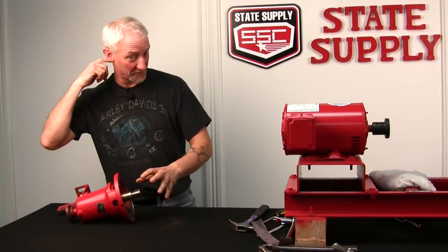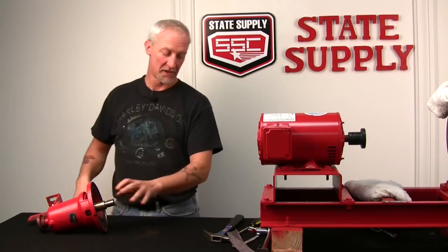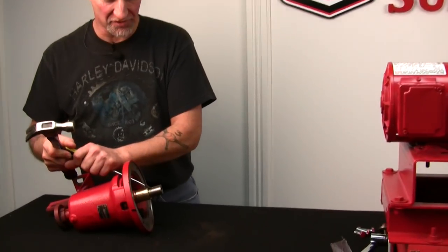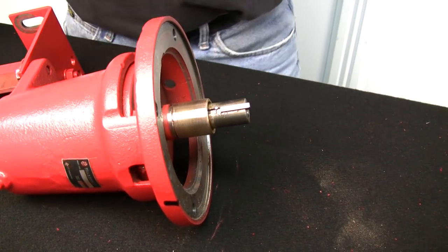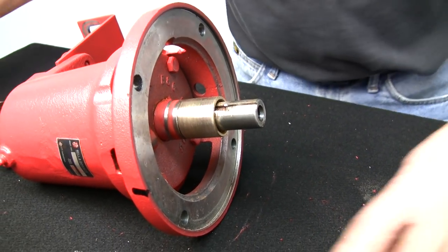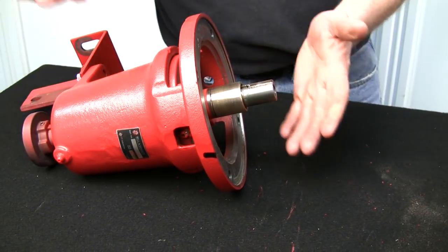Now we're done cleaning up the shaft and shaft sleeve. If I was doing just a seal replacement, I'd start putting this back together. But for the sake of this video, I'm going to show you how to remove the shaft sleeve. We start by removing the impeller key — they are quite tight. You don't need fancy tools, just a screwdriver. Tap it forward a little bit, get it on the other side of the shaft, then lightly tap it up and knock it out. Now that we've got the key out of the way, we're going to heat this up and bang it off.